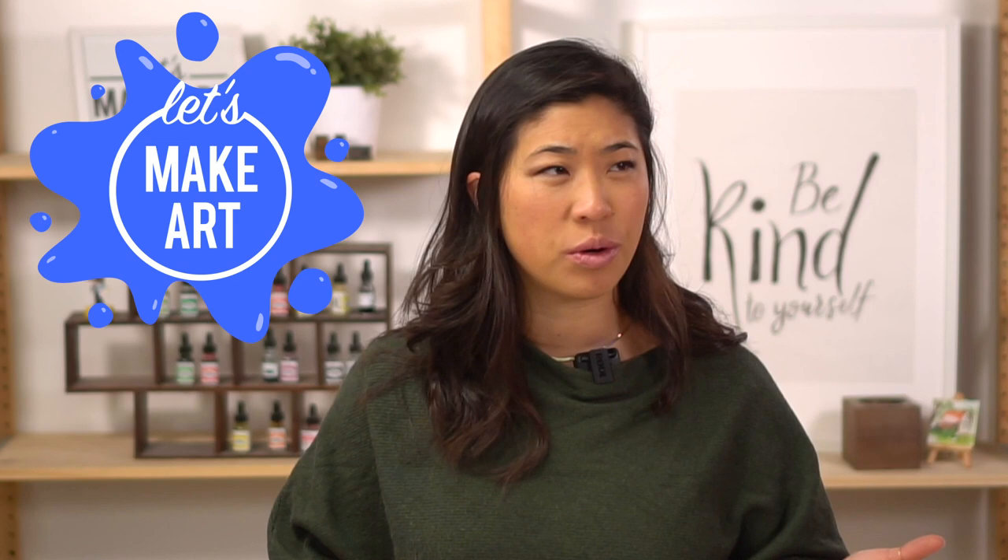Hi kids, my name's Nicole and this is Let's Make Art and you are here to paint with us and we're gonna do a fun drawing and painting lesson. I didn't show what we're making — oh snap, my bad. So we're gonna be making candy hearts together.